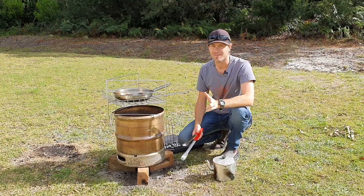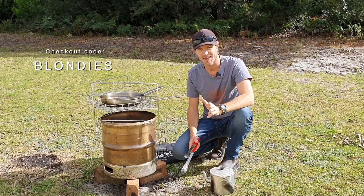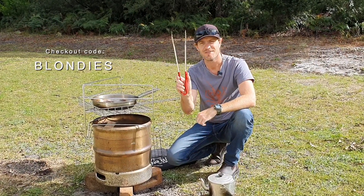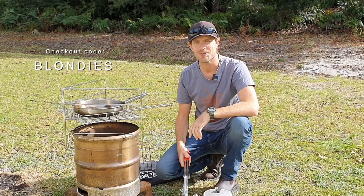Now our mates at OzBraai have given us a code — if you chuck in the code word 'blondies' at the checkout, they're going to throw you, free of charge, a set of stainless steel tongs. So get cookin', good lookin'.